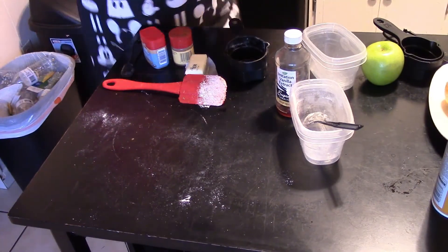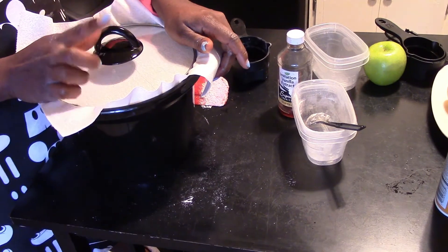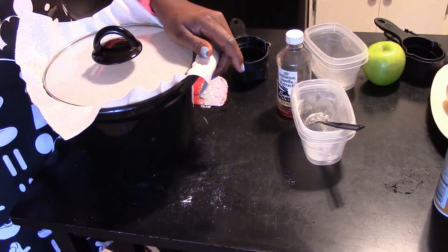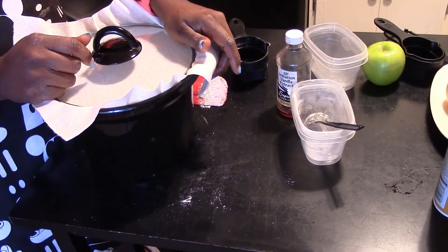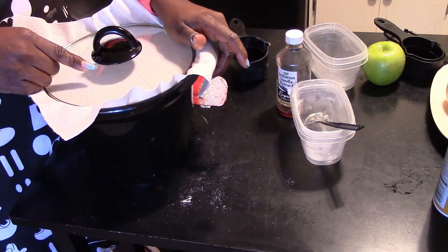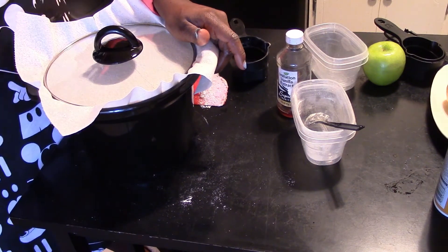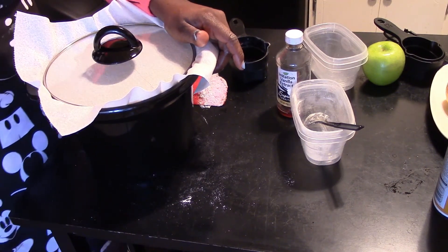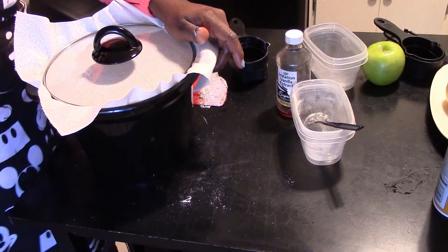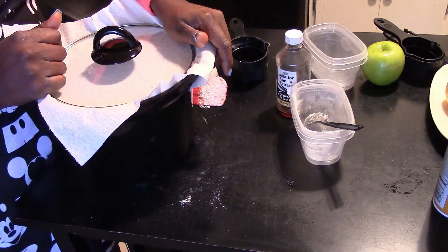I had the crock pot on warm. If you have it on warm, it takes about two and a half to three hours to cook. If you have it on high, it takes an hour and a half. I'm going to put it on warm because I have a bunch of stuff to do. Once this is done, I'm going to show you the final result, take a picture, and we always have to take a little sample to taste it. Then I will let you know if your house is going to smell like Christmas.